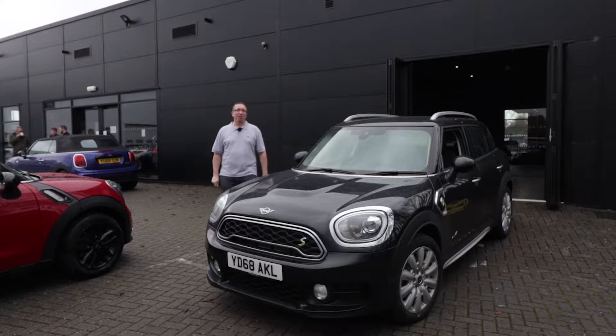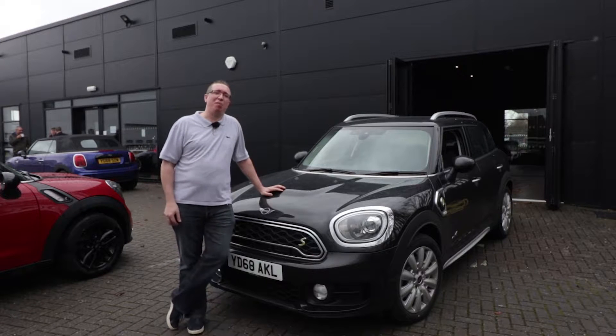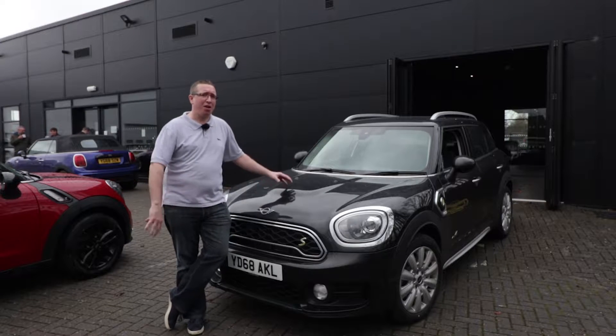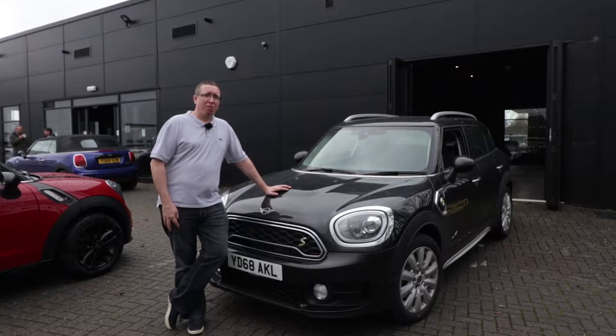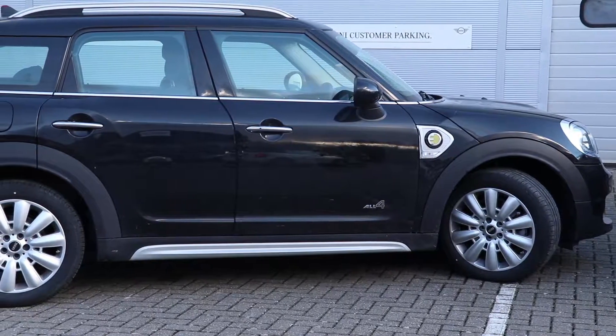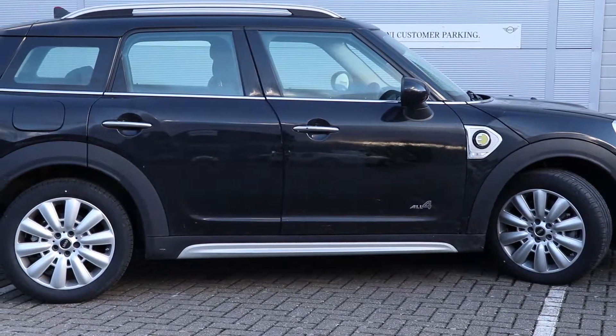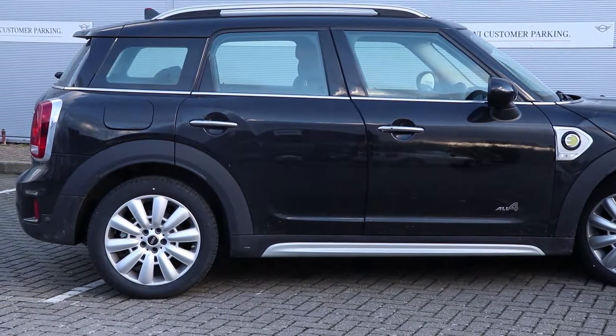Good morning guys and welcome back to the channel. This has to be the most advanced MINI ever made by the company. It's the brand new MINI Countryman, and this is their PHEV version — to give it its full title, it's the MINI Countryman Cooper S E All4 PHEV.